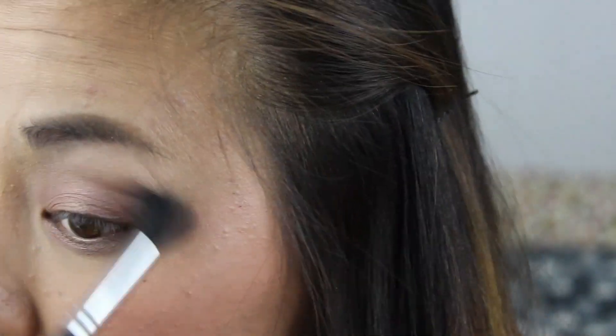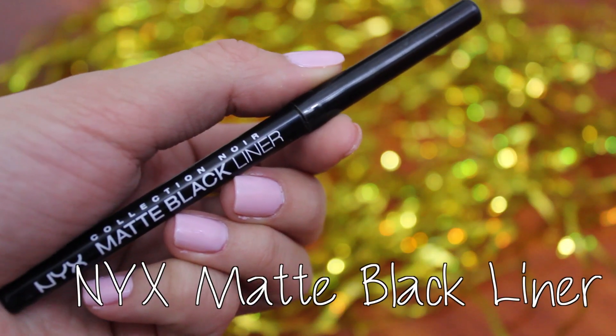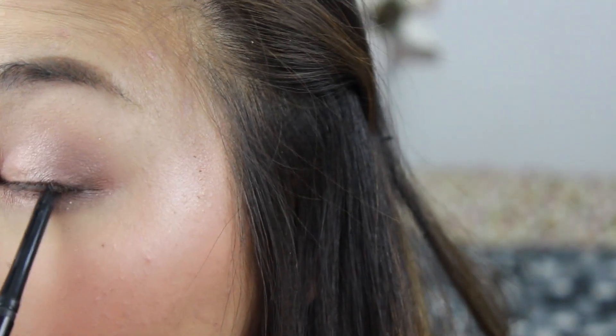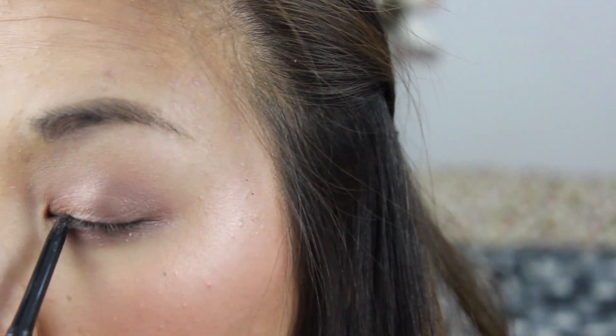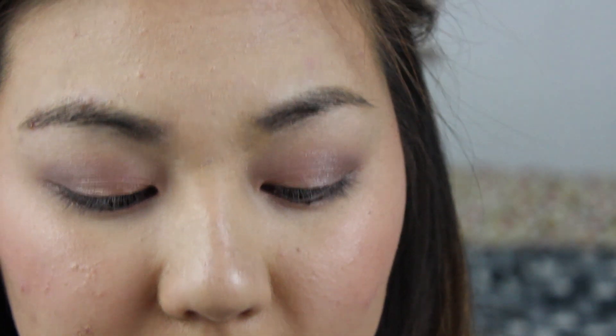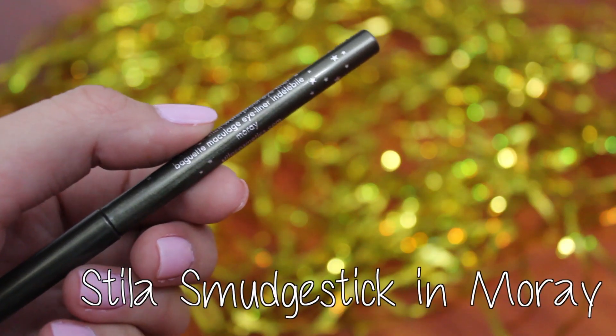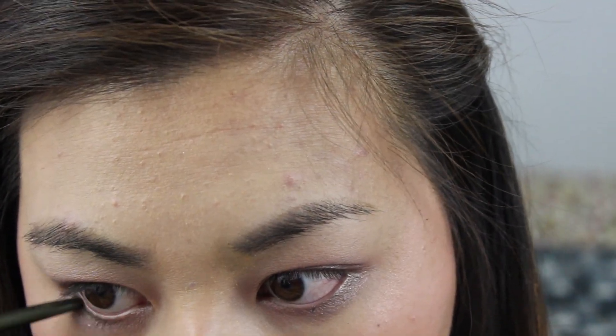Another fluffy brush just to blend out my harsh lines. Then I'm going to tight line with NYX's Matte Liner, which is one of my favorite eyeliners for tight lining because it definitely does not budge. I also lined my lower lash line with Stila's Smudge Stick in the shade Moray, which is a beautiful olive green for just a pop of color.